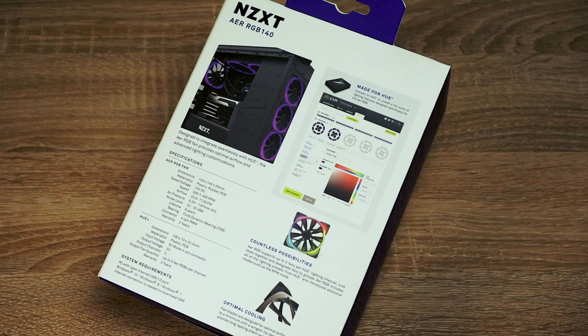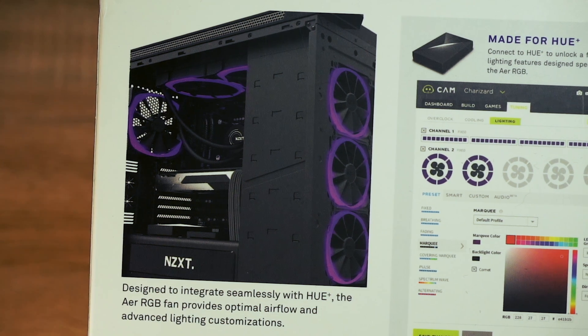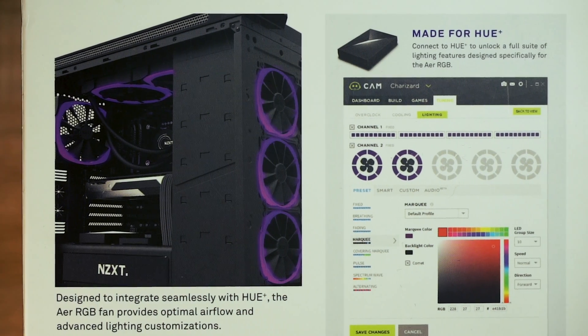The back side includes even more information. On top you can see the different mounting options for the fans — in the back, on top, or in the front. For controlling the fans, you need NZXT's software called CAM.